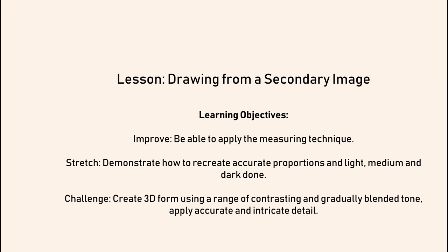Hello, this lesson we're going to focus on drawing from a secondary image — from an image that you have found. You can use a photograph, a picture from a newspaper or a magazine, an old book, or you can print an image if you have a printer at home. Any image at all. Black and white ones are easier because then it's already got the tonal scales for you and you're not having to translate colour into tone.